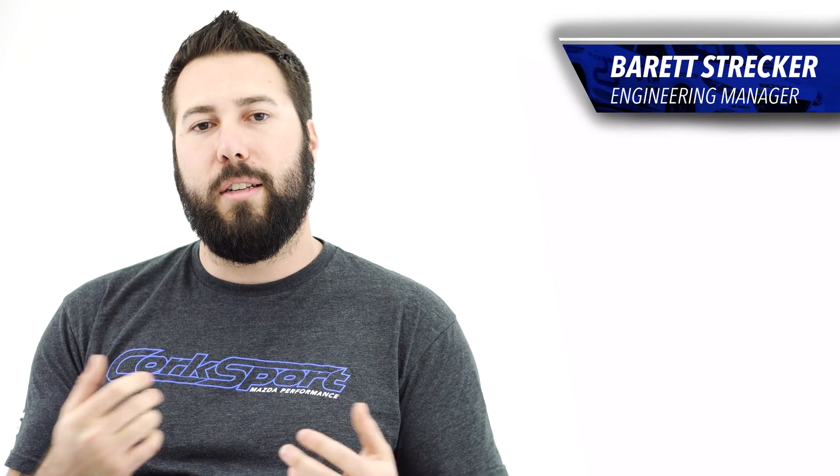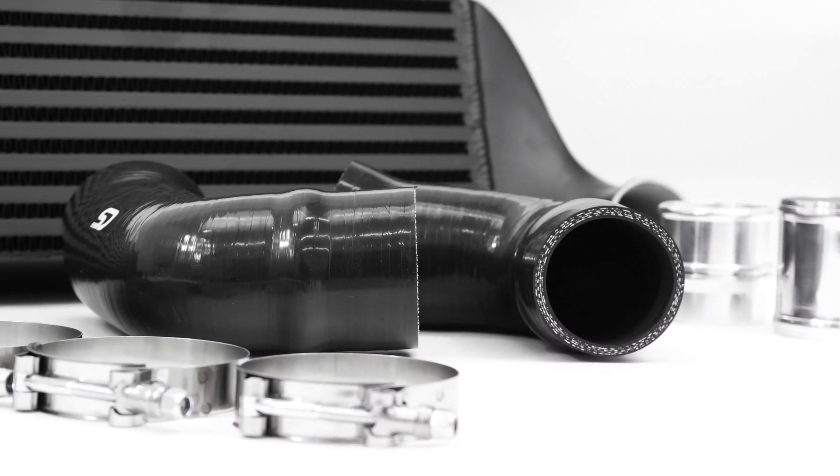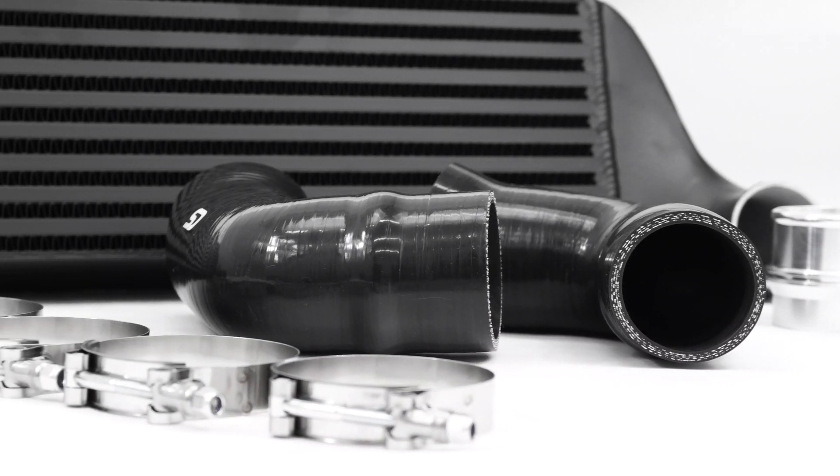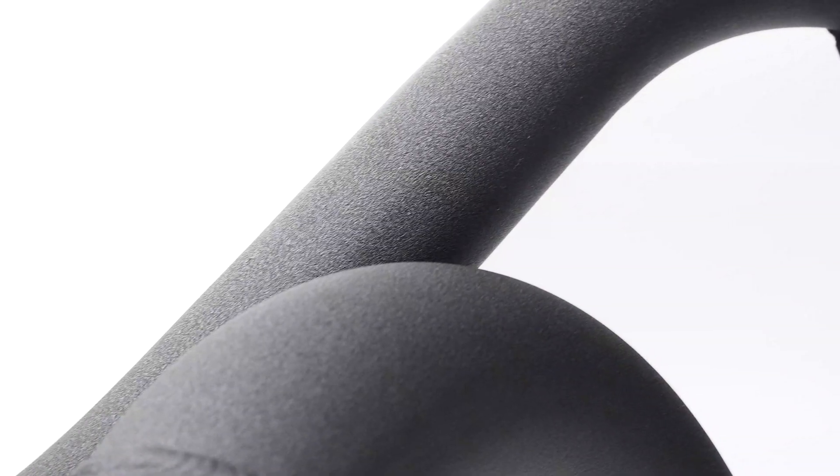Hey, this is Barrett, Engineering Manager at Corksport Monster Performance. Today I'm proud to announce the front mount kit and piping kit for the 2.5T Skyactiv. Just like any Corksport product, we took a clean slate approach to the design and implementation of the front mount and piping kit for the 2.5T.